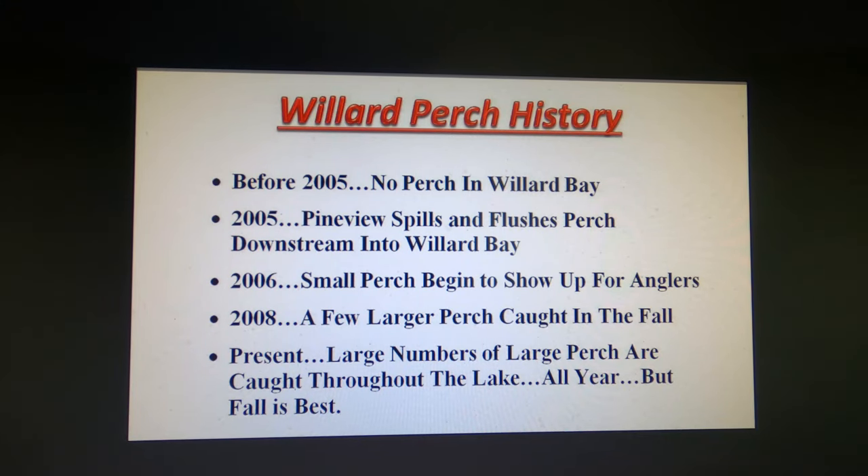Let's talk about the perch history in Willard. I've been fishing the lake since 1977 and had never caught any perch until after about 2005. We had a heavy snowpack winter in 2004-2005 and heavy runoff; Pine View spilled. Since it was full of small perch, a lot got washed downstream into Willard Bay. Within a few years we started catching larger ones. The perch found out how tasty the shad were, ate a lot of them and reproduced. At present we have a big population of very large perch, and we catch them throughout the year — but the best time is in the fall.